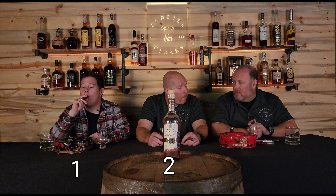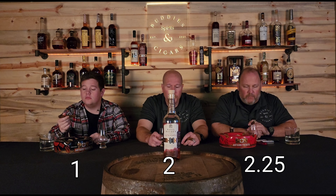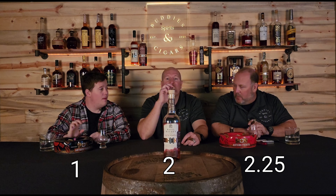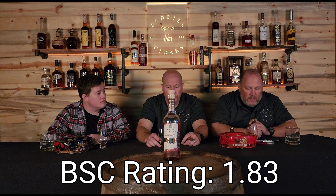I'm going to give it a 2. It's not quite middle of the road, not something I would go grab, but if somebody had it and was like 'hey let's have some,' I'd drink it. It's just not there for me at the price point — 70 bucks is too much for this. I went 2.25 just because I'm a fan of Basil Hayden in general, but this one is not my favorite by any stretch and I am disappointed in it. Two and a quarter is the best I can do.